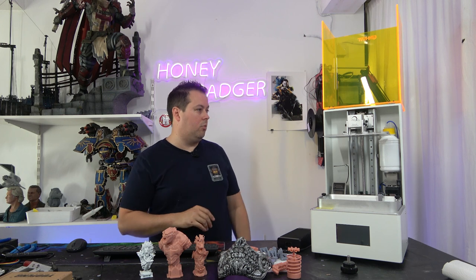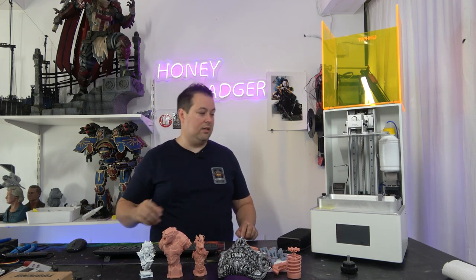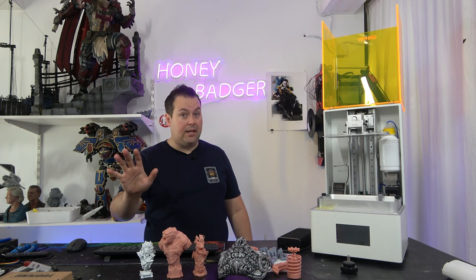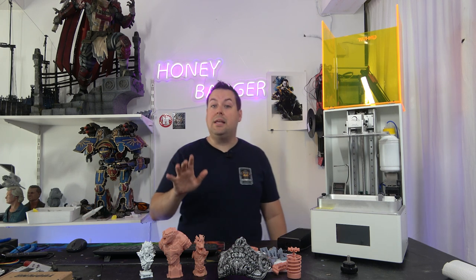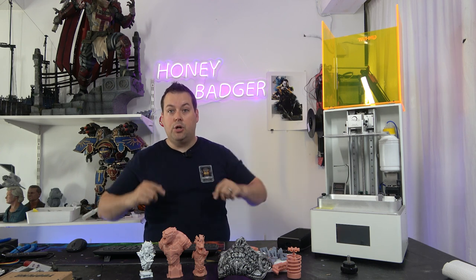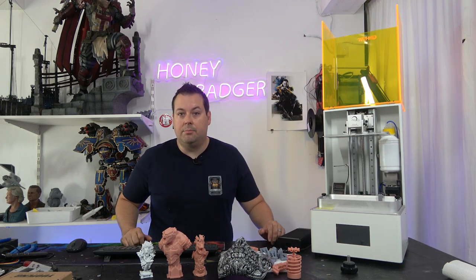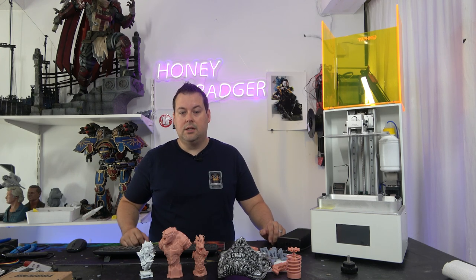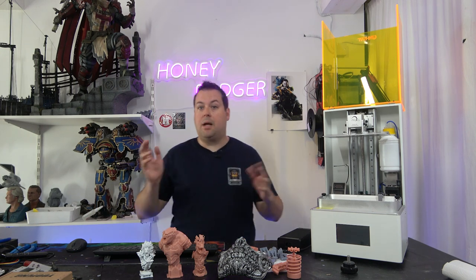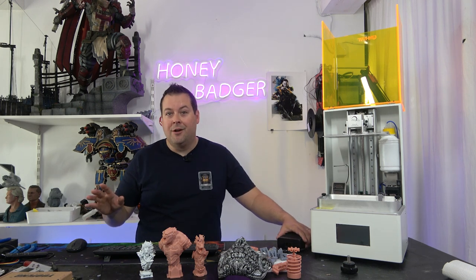This machine is going to launch on Kickstarter. The current price is $489 US - I believe that is an early bird price and those are limited units. It's worthwhile going to their Kickstarter, linked in the video description, to check what options are available including combo packs. Also check out our unboxing video where we take this machine out of the box and do its first print on a live stream - so there's no way we could have falsified anything.